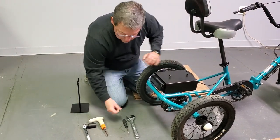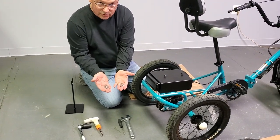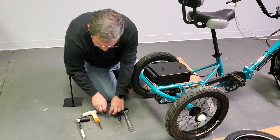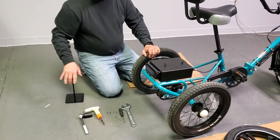When you get your mag wheels, you're going to get two additional washers and those are important, so hold on to those. For the purpose of this video though, I'm going to use our shop tools because I can do it faster.